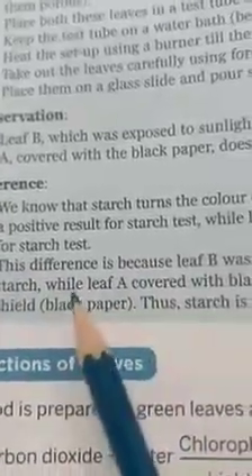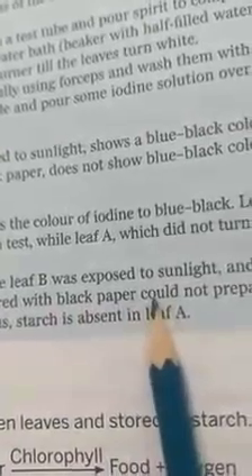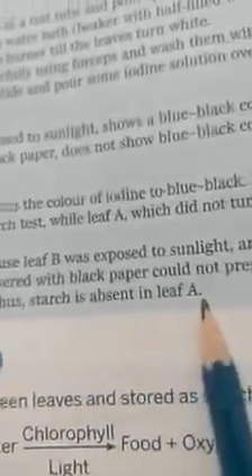Leaf B was placed in sunlight so the photosynthesis process took place and starch was formed. While leaf A was covered with black paper so it did not get sunlight, photosynthesis did not take place, and therefore starch is absent in leaf A. By this activity we prove that leaves prepare food and store it in the form of starch.